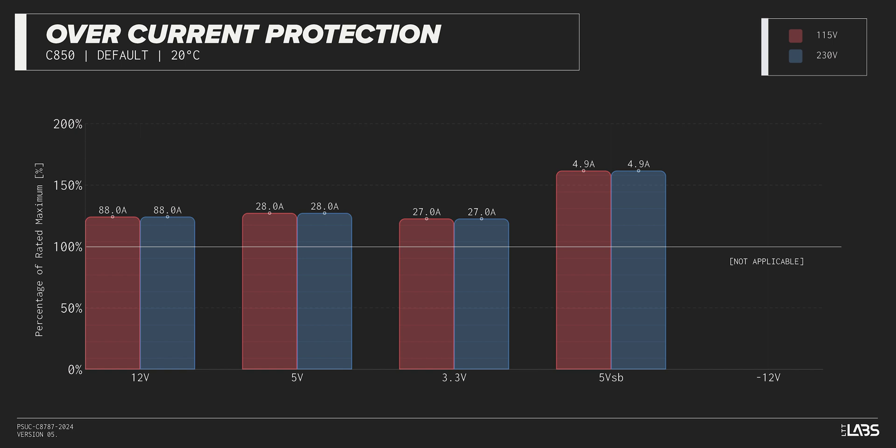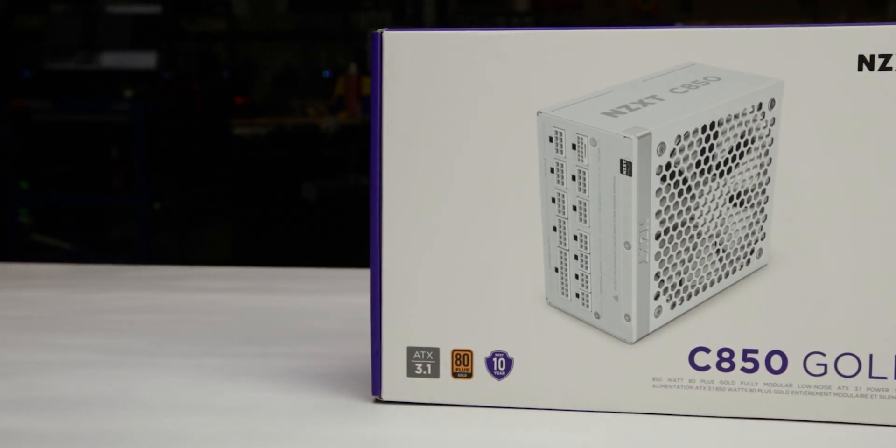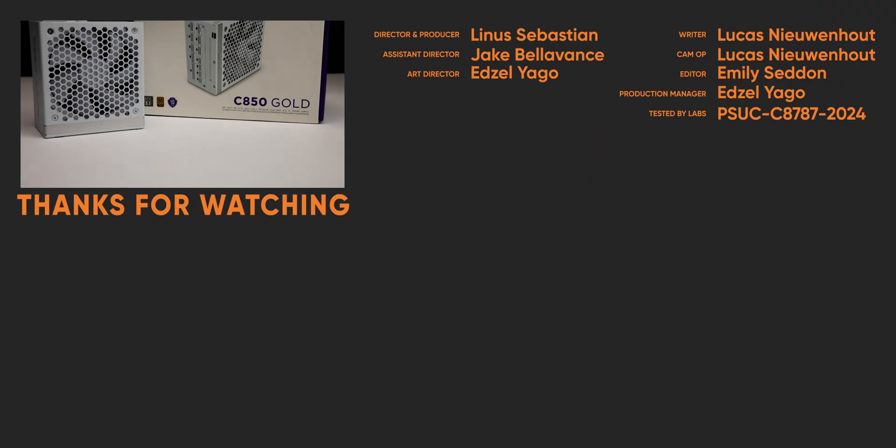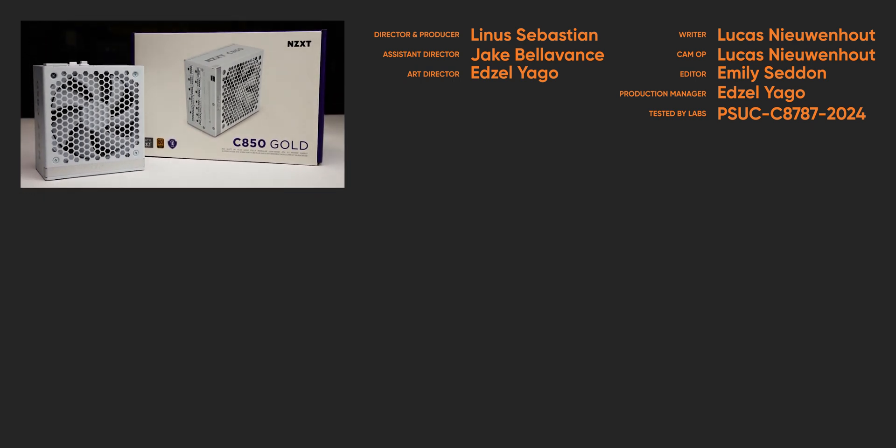We recommend the C850 Gold because of its resilience to brownouts and low noise. For full specifications and test results, follow the link to the product page on the LTT Labs website.